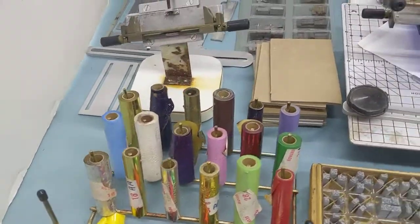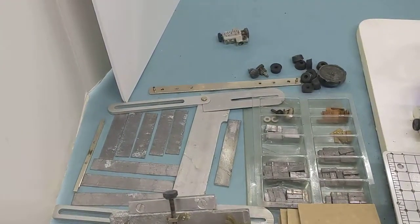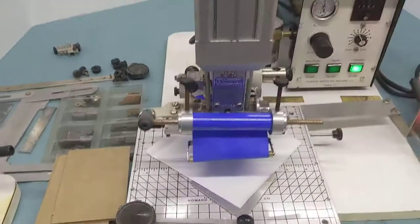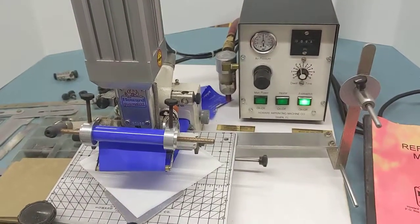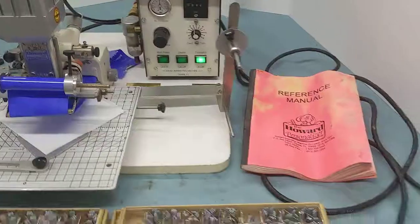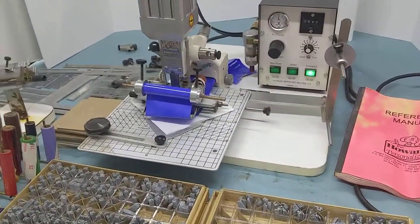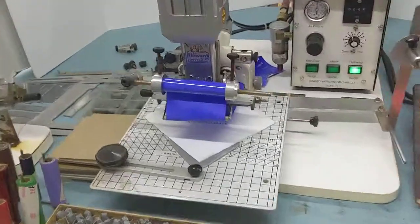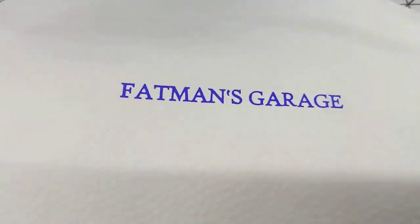There are pads, a typeset holder, and other miscellaneous hardware included with the machine. Everything works — the heat works, the air works. Let's go ahead and give it a test, and we can see that everything works just fine.